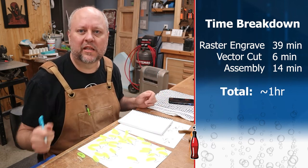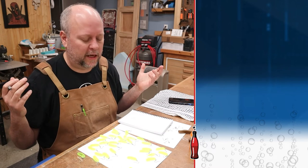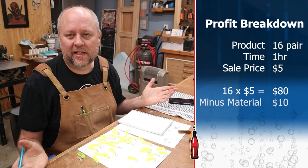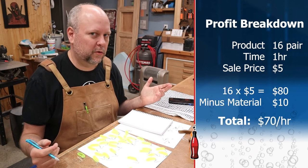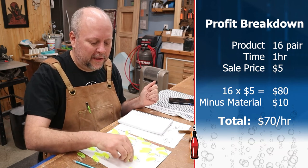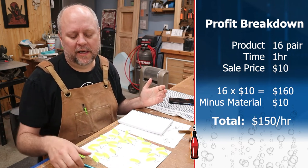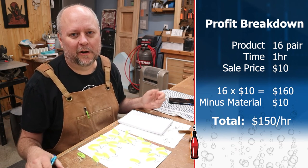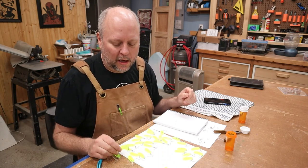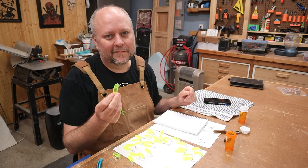So one hour to get 16 pairs of earrings. Let's say we're going to charge $5 for a pair — 16 times 5 is $80, with $10 worth of material cost, so you're looking at about $70 worth of profit for an hour of your time. But maybe $5 is a ridiculous price — let's call it $10 for a pair. All of a sudden that $70 turns into $140. I'm not a jewelry guy, so if you're a jewelry person you'd have a better feel for it. But $70 an hour for my laser sure makes a guy think.